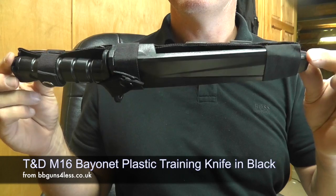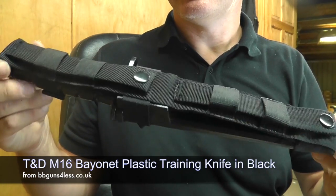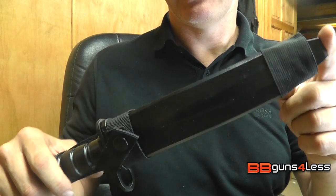This big knife I have here for you today is another in the line from T&D. This is a bayonet version made for M4s and M16s. It's a pretty big knife — actually the biggest one out of the whole range.